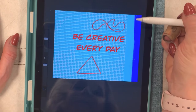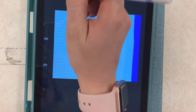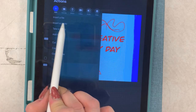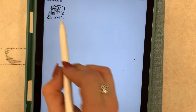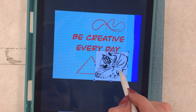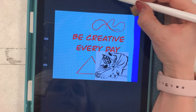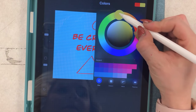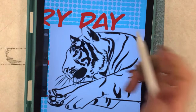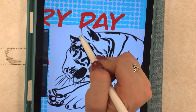Now let's say I wanted to draw something but didn't know how to draw it and wanted to trace it — you can do that too. You can insert a photo. There are no photos on the iPad so I would have to go to Google and save a photo. Let's say I wanted to draw a tiger and I had that photo saved from Google. Now this photo is in its own new layer because I just inserted it. I'm going to make a new layer, and what I can do is trace over the tiger and make my own drawing — maybe a bright yellow tiger.